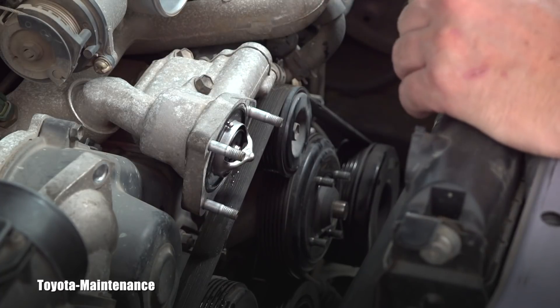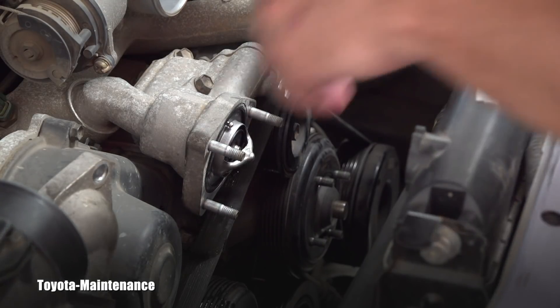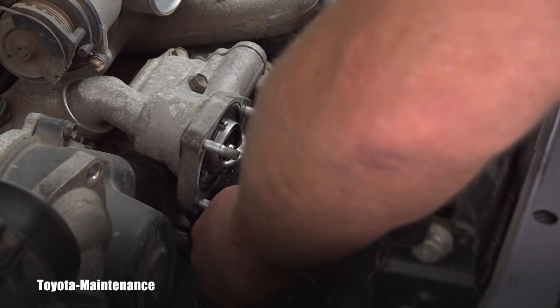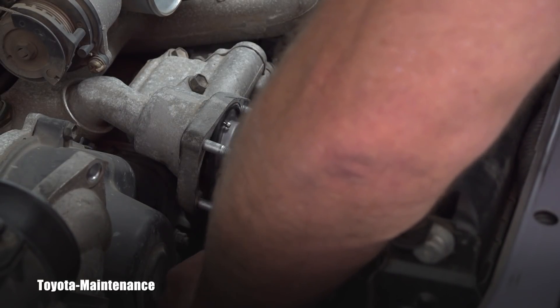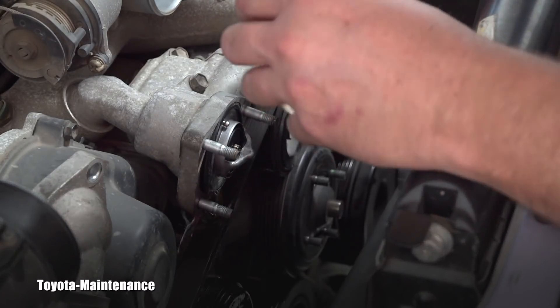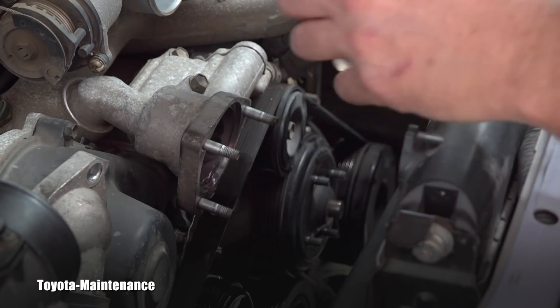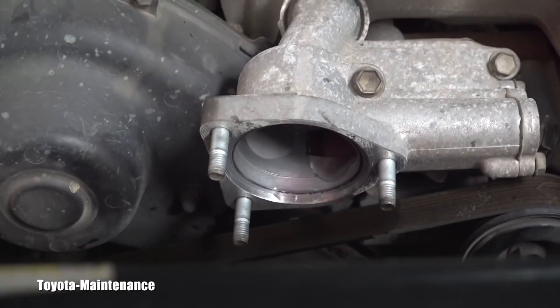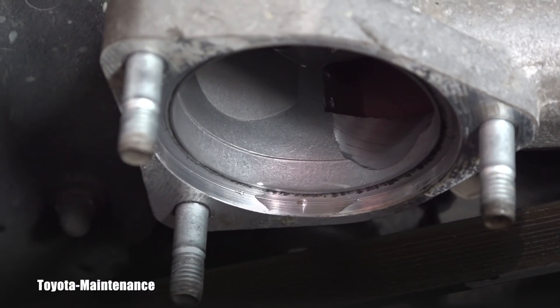I still don't want to damage this unit, so let's carefully pry it out without damaging it — there's nothing really wrong with it. As you can see, sometimes it's a little bit stuck. I call it like a glue — the rubber gets glued. Here, maybe I can show you the opening.